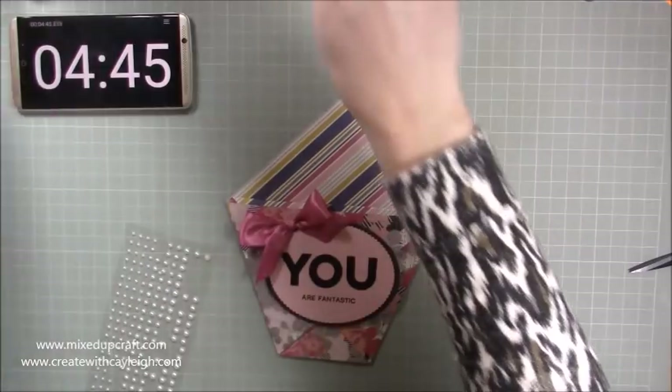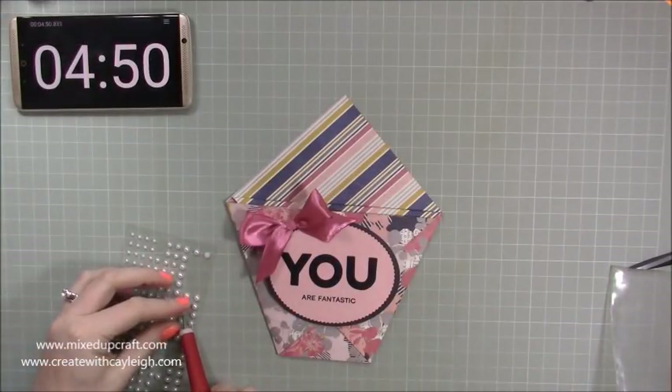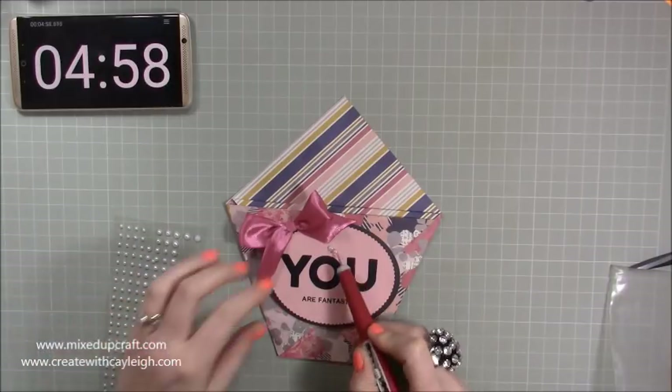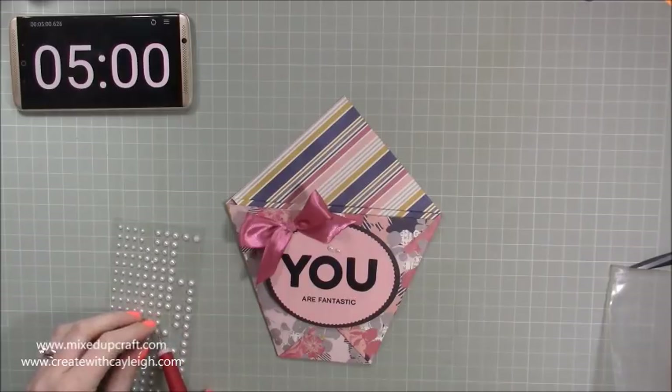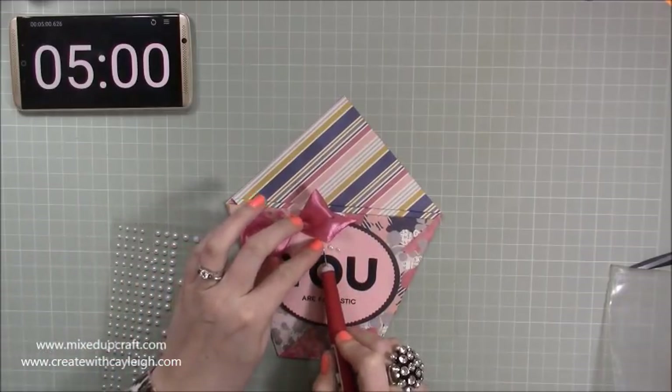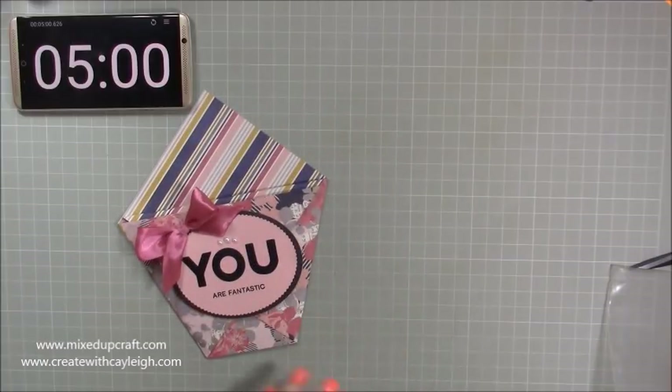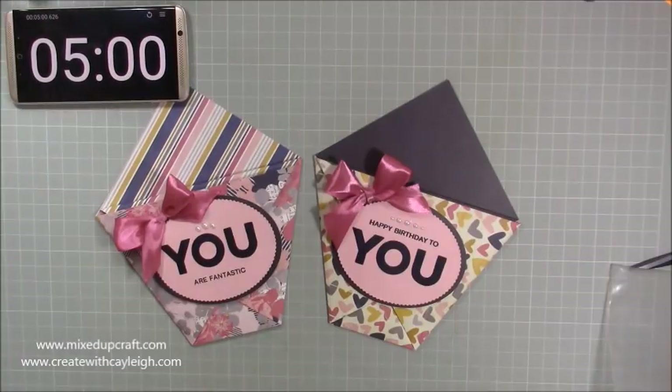Then I can pop just a couple of little embellishments along the top. I'm doing well for my time there — I might have gone a couple of seconds over but I think you will still get the idea of what you can create in a very short amount of time. So there we have two really lovely little origami gift pockets. As I mentioned, you can make these in any size as long as you've got square paper — six by six, eight by eight, five by five, twelve by twelve, ten by ten, any size you want. They make fantastic favors and really nice little gifts. I hope you've enjoyed it and tune in to see more. Thank you, bye!